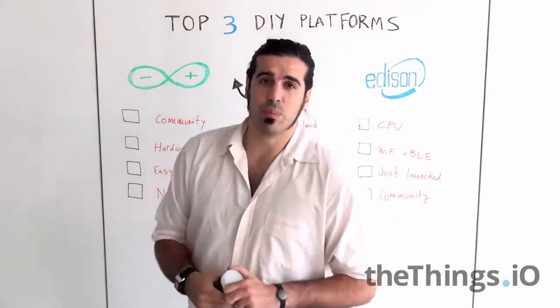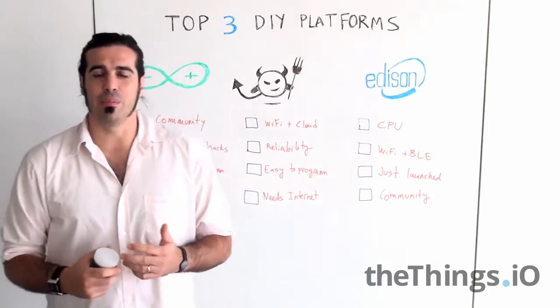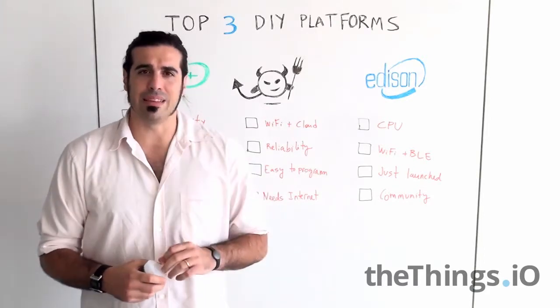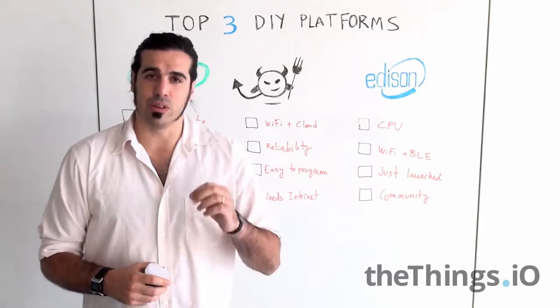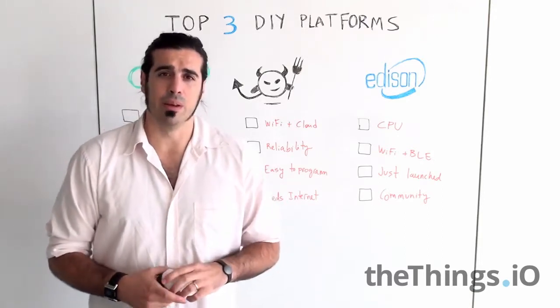My second favorite platform is ElectricIMP. For people who don't know what ElectricIMP is, it's a really tiny computer in an SD card form factor with Wi-Fi, CPU, and memory inside, that allows you to connect sensors and actuators on the shield of the ElectricIMP.